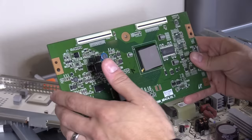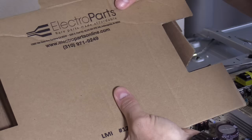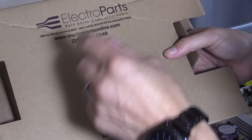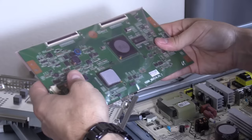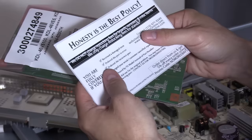I found the board — it was actually kind of hard to find. I tried many different sources, but electropartsonline.com ended up having the board, and believe it or not, it was cheaper than the other sources. The warranty on these TV boards from electropartsonline.com is probably the best I've seen online. I got the board for around $50, pretty inexpensive compared to most other sources, and their warranty is pretty amazing.